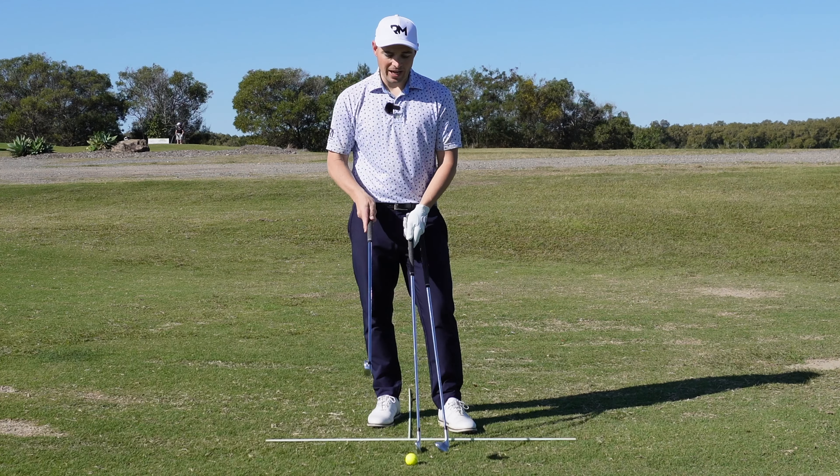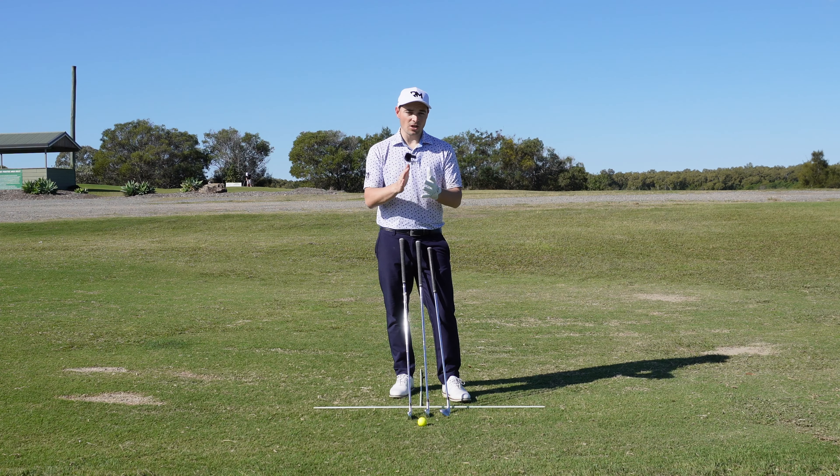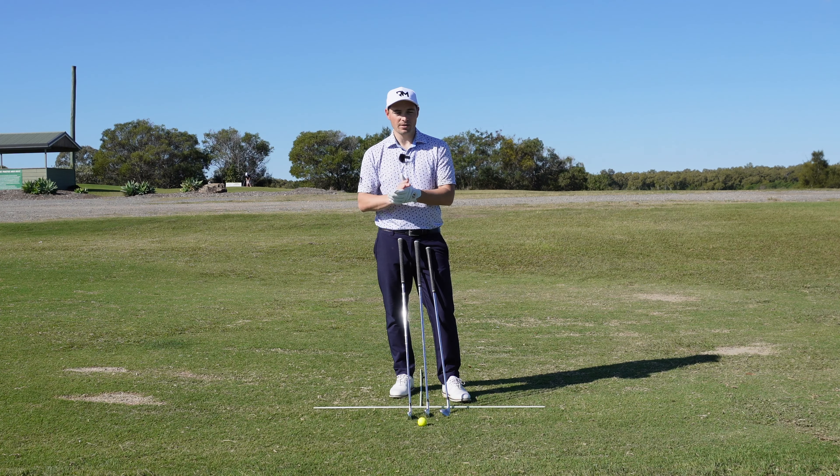The first thing on our list to lower that flight is of course the most simple one — change the loft of your club, change the club in general. Here I've got a nine iron, a six iron, and a three iron. These clubs obviously have less loft to them, which means they will go lower, so the nine iron will go higher than the three iron.